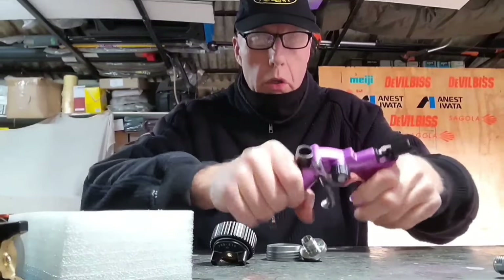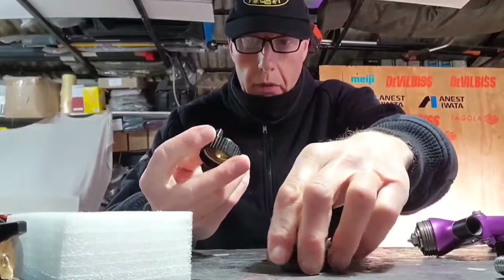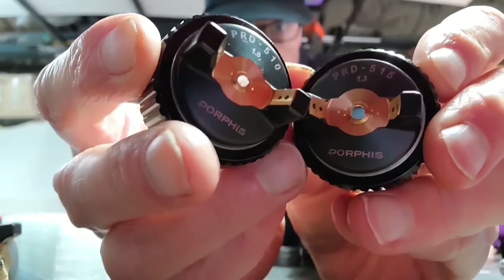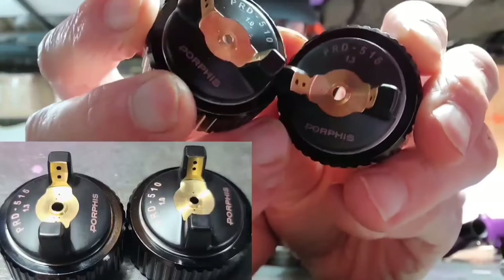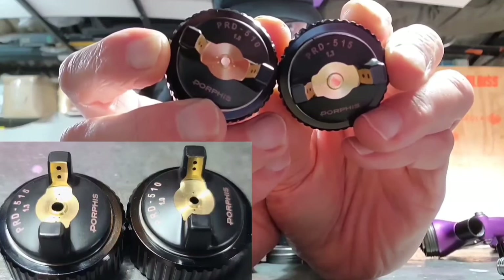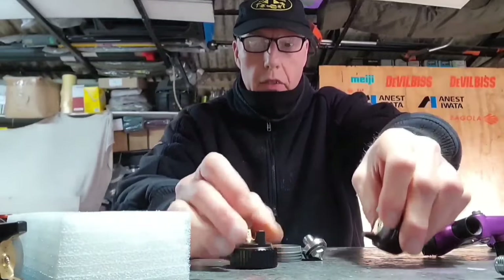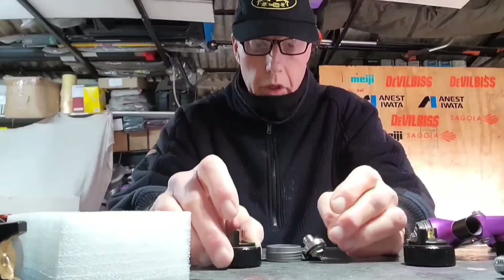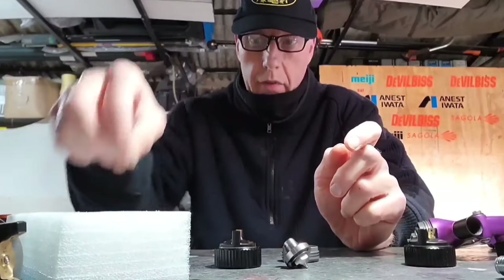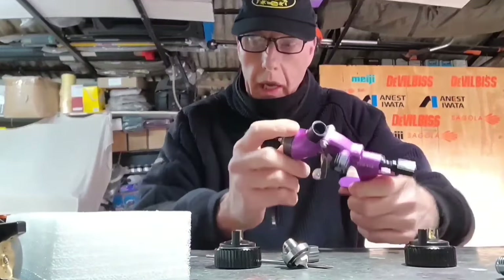What I wanted to show you is what you need to do to convert this into effectively a mini gun. This is a 1.0 — you can see the caps are different, so the air consumption is different as well. These two caps are quite different in shape and the size of the air holes is quite different. Air consumption is about half on the 1.0 version. You also get a tip in the kit and a baffle which has different hole arrangements — fewer holes — so you're getting less air through. You also get a needle, and the needle is actually different in the 1.0.